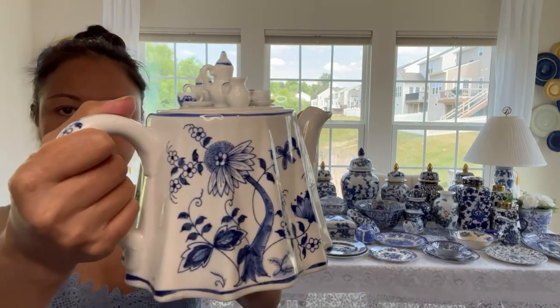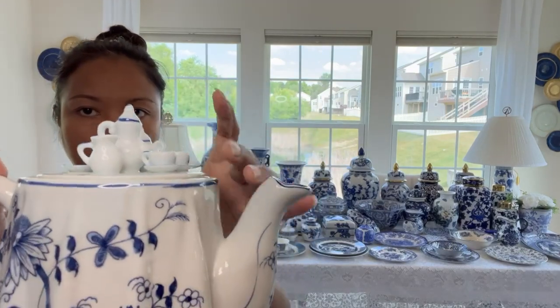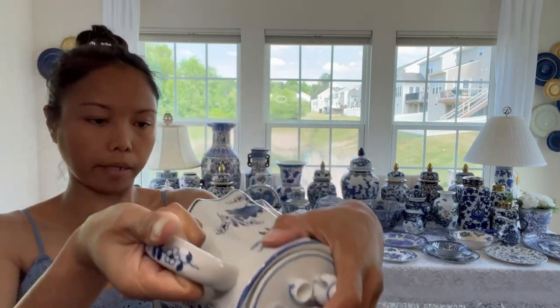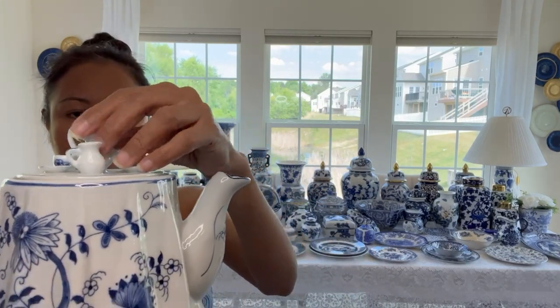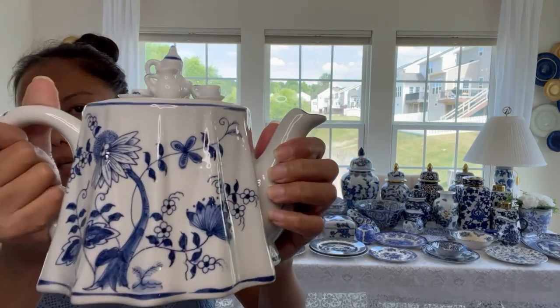Next is this teapot right here. There's a teapot, cup and saucer. This is very nice - I thrifted these in the antique store and this one is made from Thailand. I believe it was $3 when I thrifted this one from the antique store.